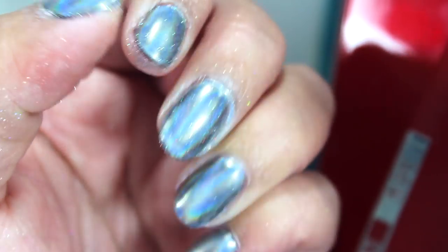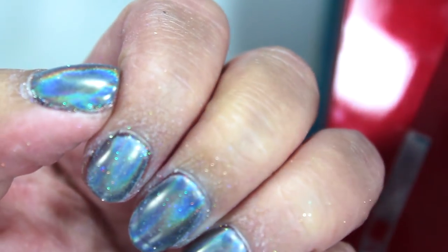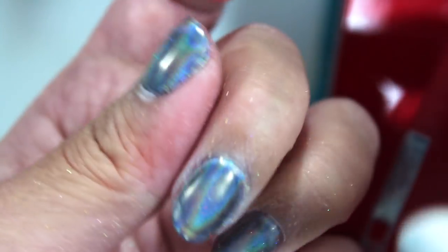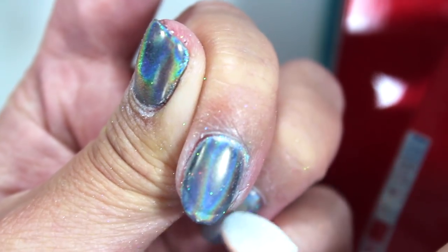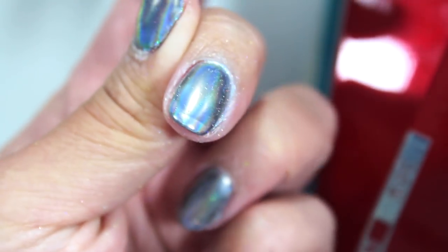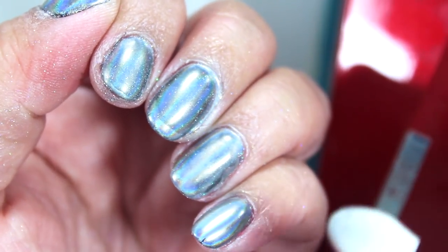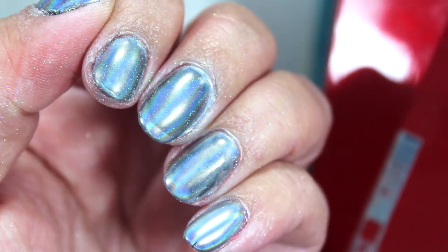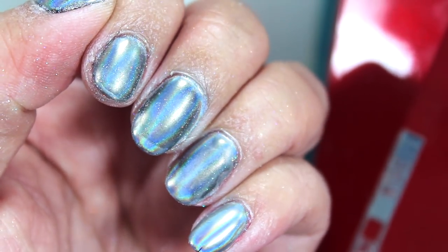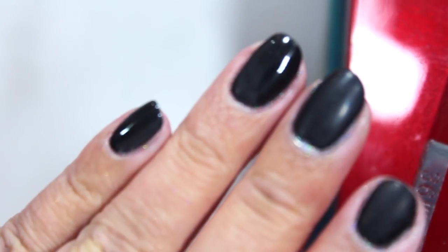I just have to continuously buff to get it as fully linear holographic as possible. My middle finger and index finger are probably the cloudiest, and there's a weird thing happening on the tip of my nail where it almost looks like a French manicure. I'll keep buffing and I'll check in when it looks as best as possible.